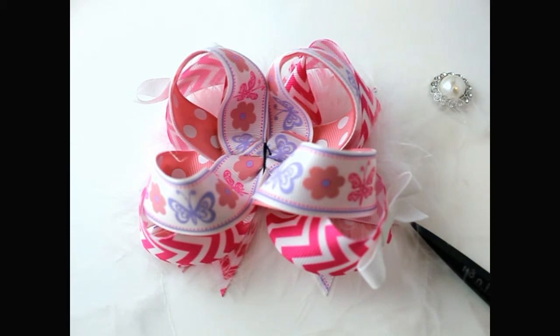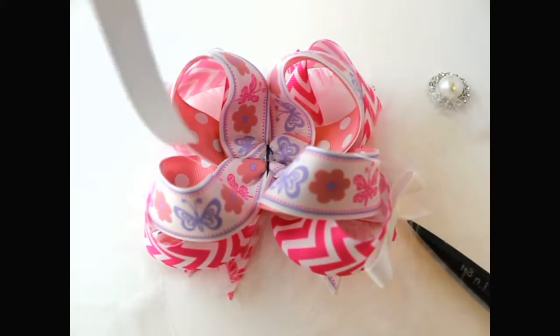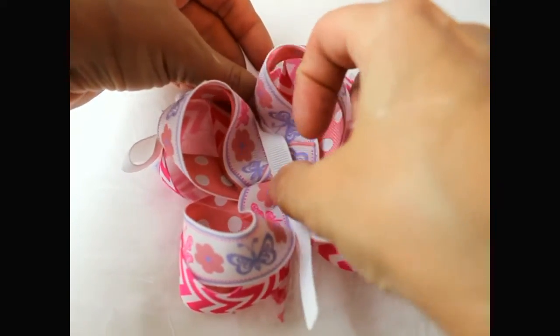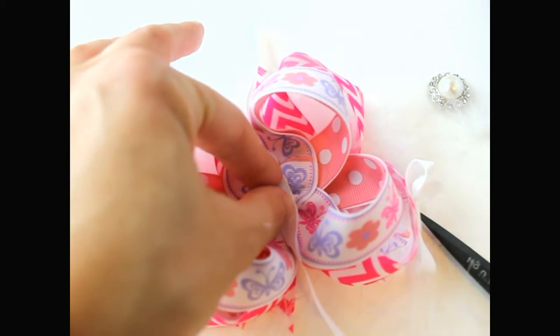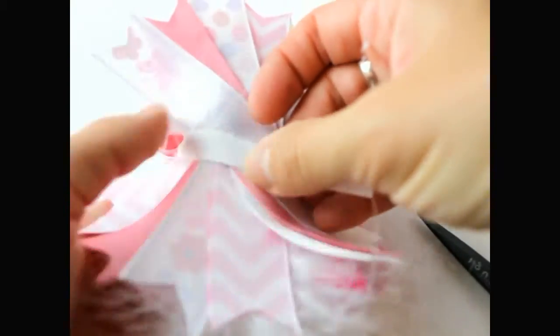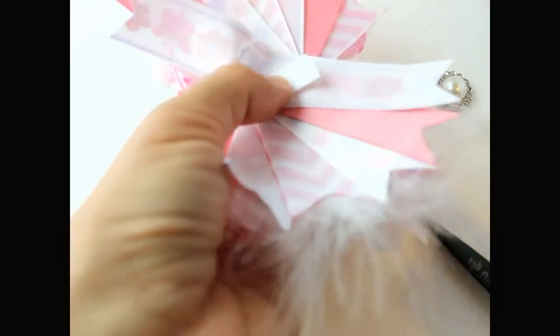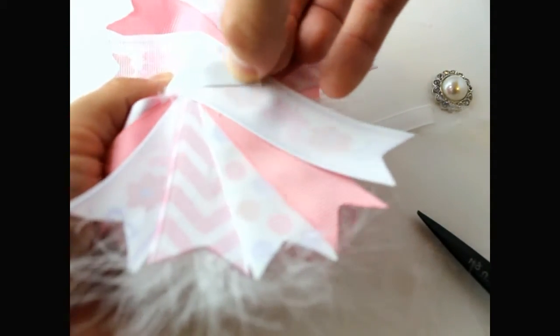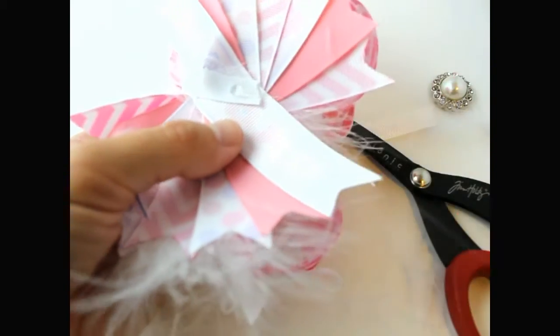Now I'm going to add a center ribbon. Put some glue down here and add the center ribbon right in the center for this one. Flip it around, get your scissors and cut, then take the other end and pull it up and over.